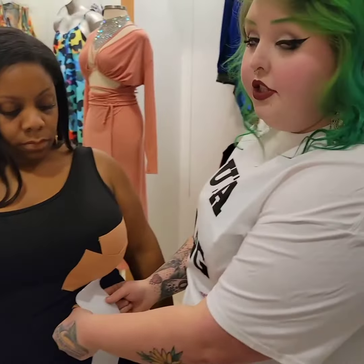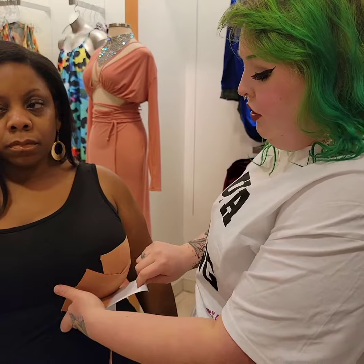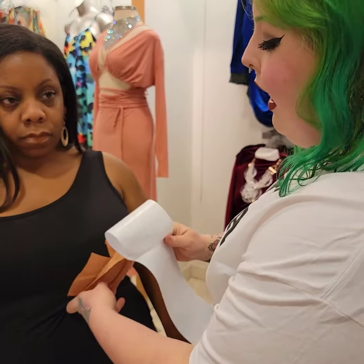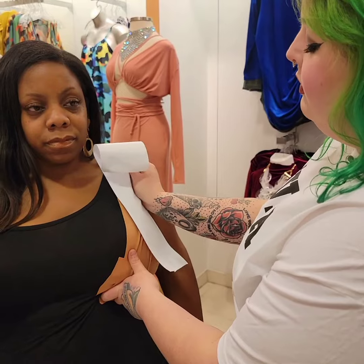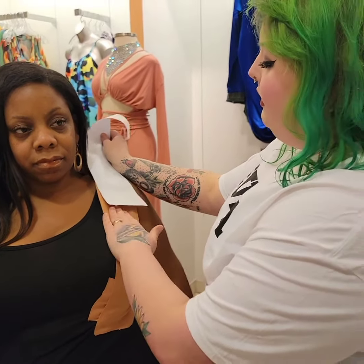This is where the stretchiness of the boob tape comes in handy, because it really does help to lift the tissue. It doesn't have to be something that is done really quick — take your time. As long as you get it on and you feel comfortable and confident in yourself, that is all that matters.